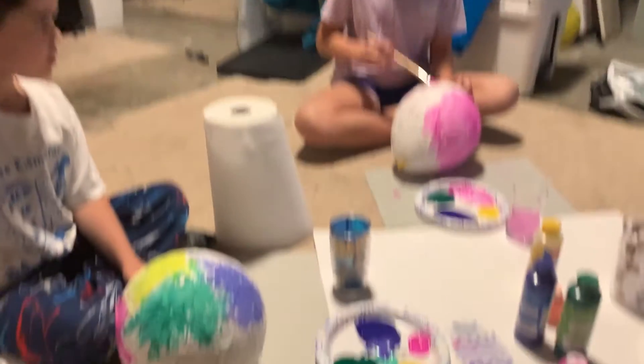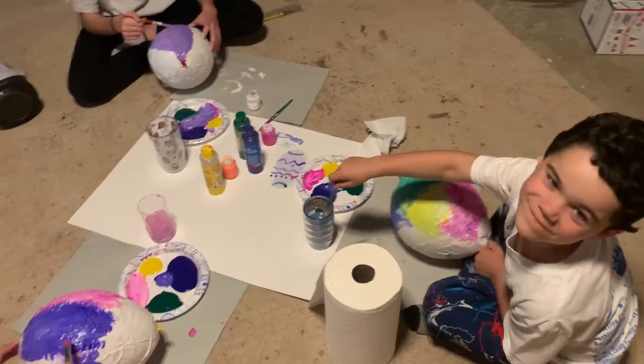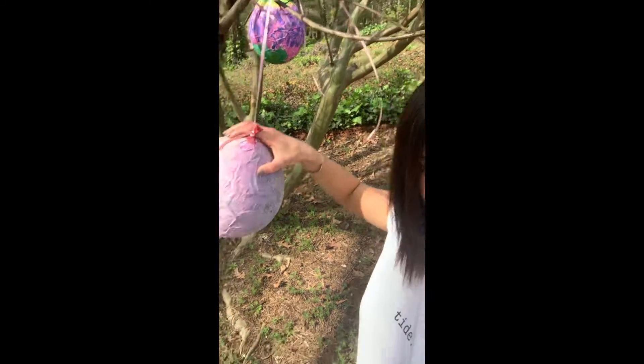I had to give them an inspirational picture. I think these turned out super cute — they look just like little Easter eggs hanging from a tree. You could also pop the balloon, cut a hole, and fill it with candy to turn it into a piñata.